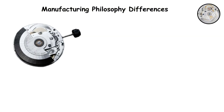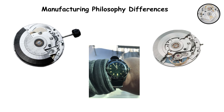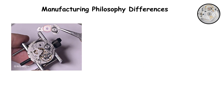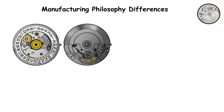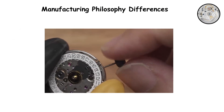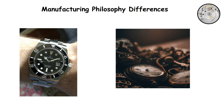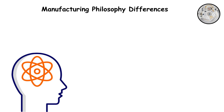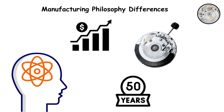It democratized mechanical watchmaking and proved that you do not need to spend thousands to own a legitimate automatic watch. Swiss movements like the SW200 prioritize serviceability, longevity, and craftsmanship. The modular bridge design makes repairs easier decades down the line. The metal components resist wear better over extended periods. The tighter tolerances and superior finishing reflect a tradition that views watches as heirloom objects meant to last generations. This philosophy costs more to execute, but creates movements that can be maintained and enjoyed for 50 years or longer with proper care.